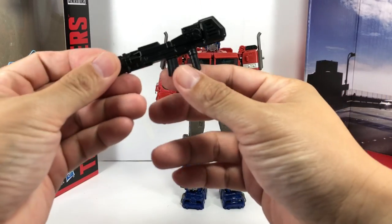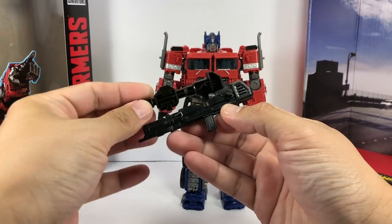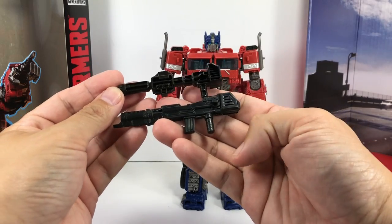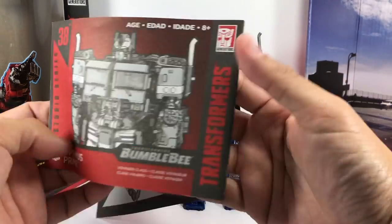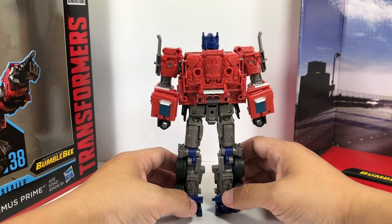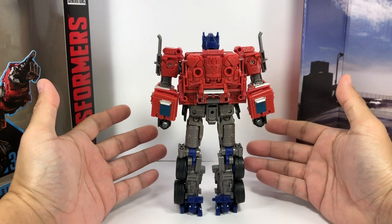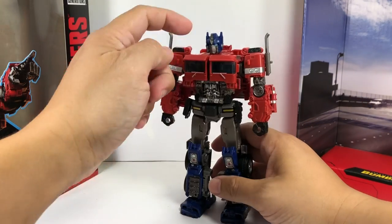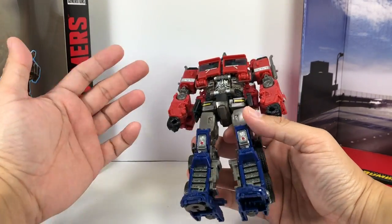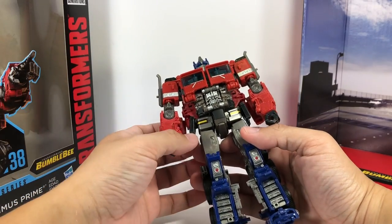The figure comes with a nice trademark blaster. Here is the War for Cybertron Siege blaster for comparison, and it also comes with a nice instruction sheet. Now, the quality of the plastic feels a little flimsy — it feels like what knockoffs would use, especially in the neck piece and neck joint. The blue and red pieces feel a little light, soft, and flimsy, which is sad.